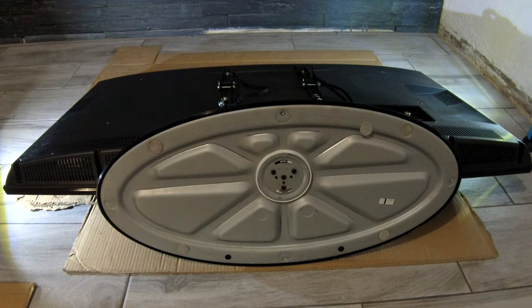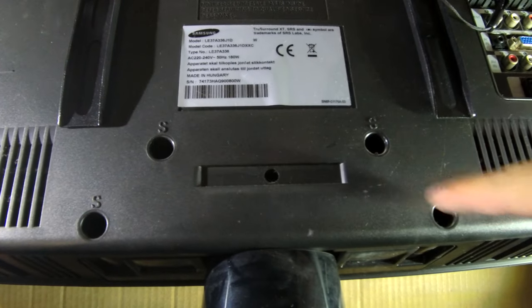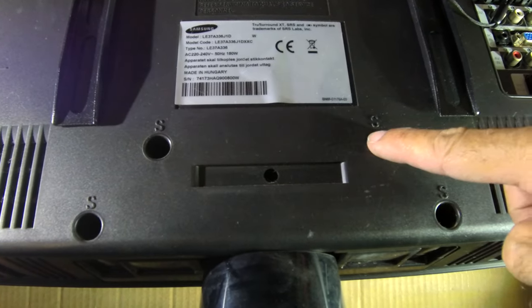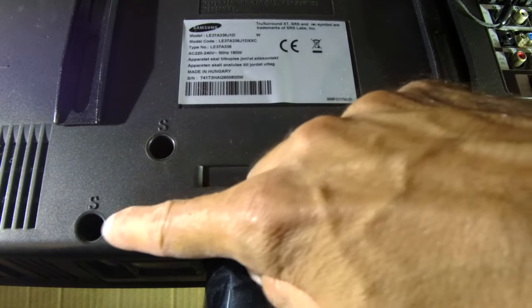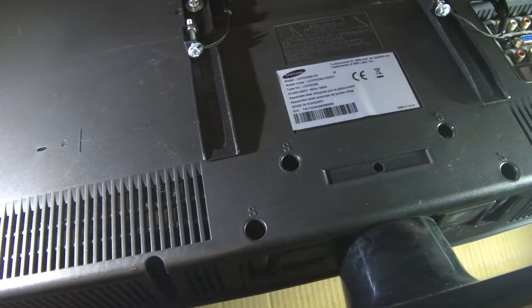First of all, please lay your TV on a soft surface like some cardboard or fabric. Then spot these four holes with the letter S on the back of your TV.